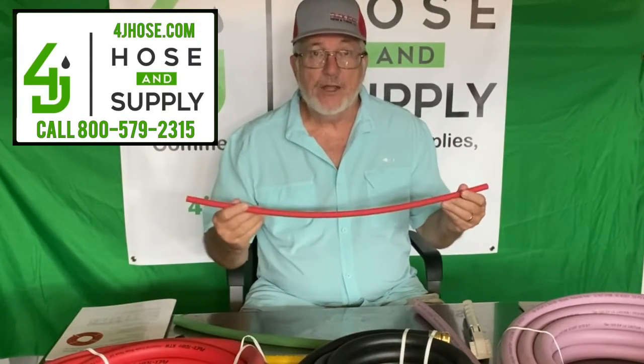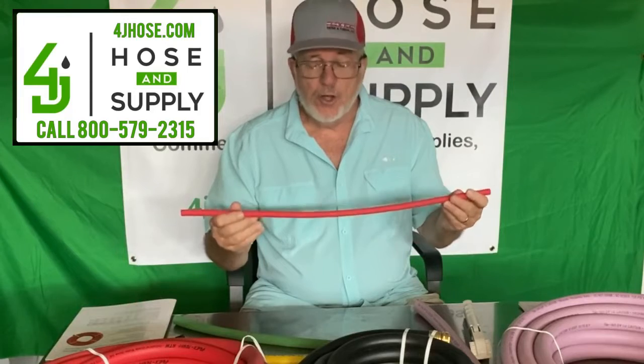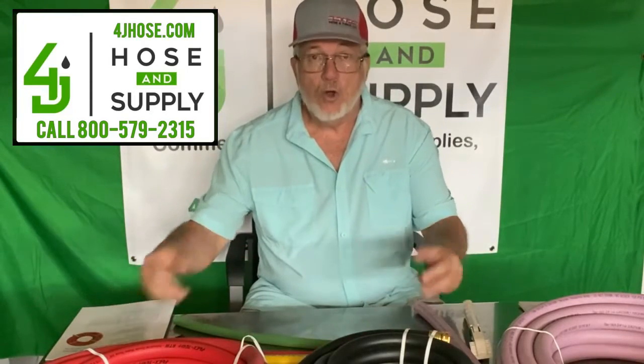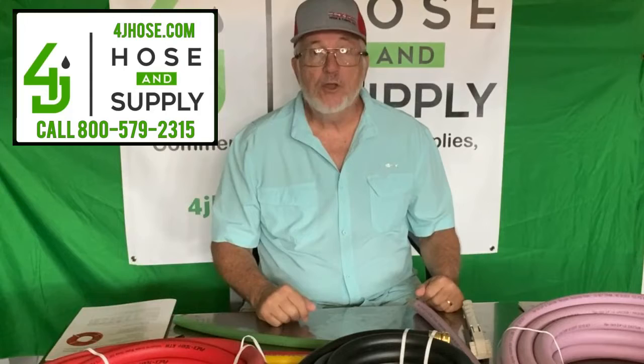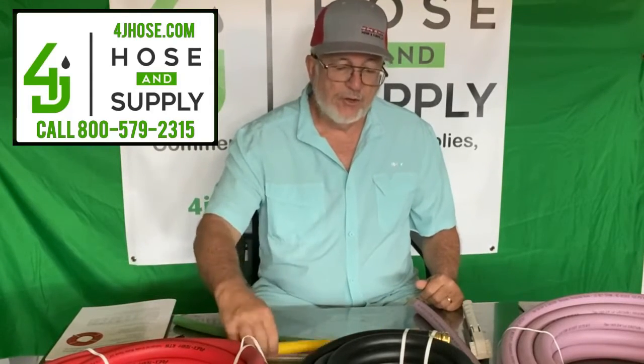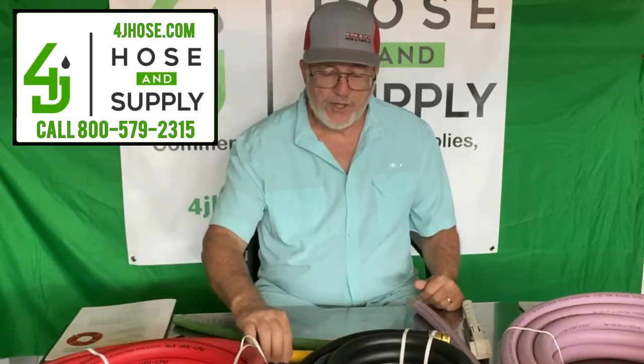FlexTech also manufactures airline hose. This is what's called their RT hose — it's a 300 PSI hose made for air or water. We sell those in bulk rolls or custom fitted pieces. Here's a larger piece of the same RT hose.